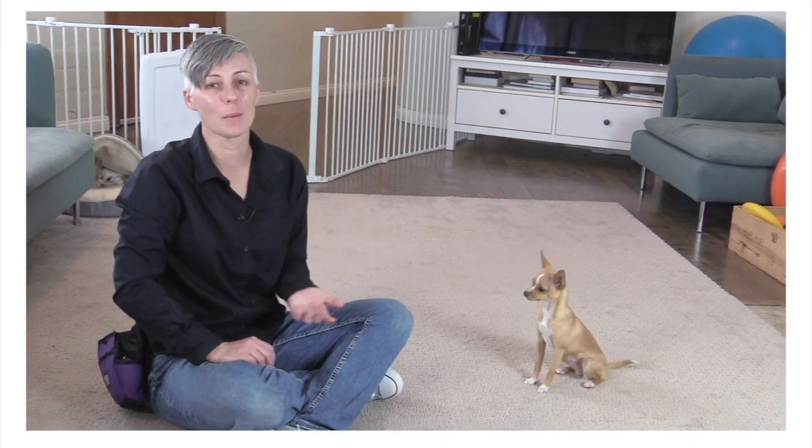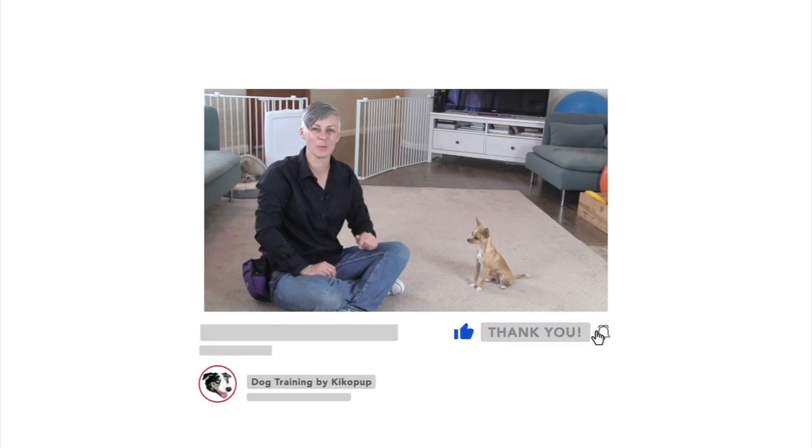Thank you so much for watching. If you'd like to support my work, don't forget to like, comment and subscribe to my channel. You can also become a supporting member of channel Kikopup by clicking the join button.